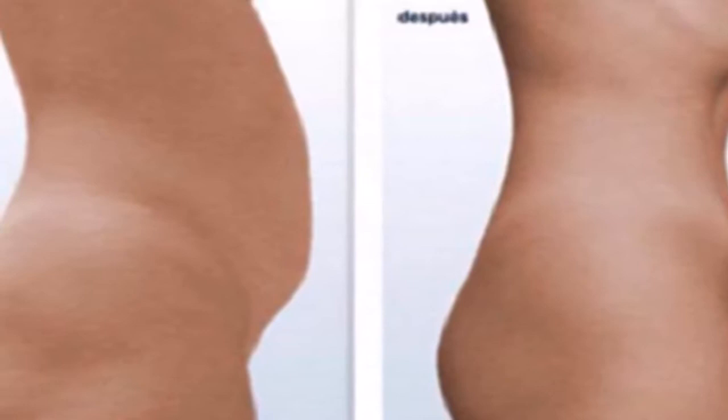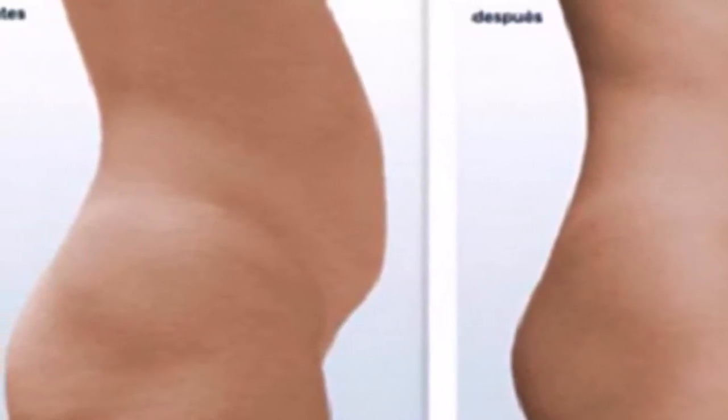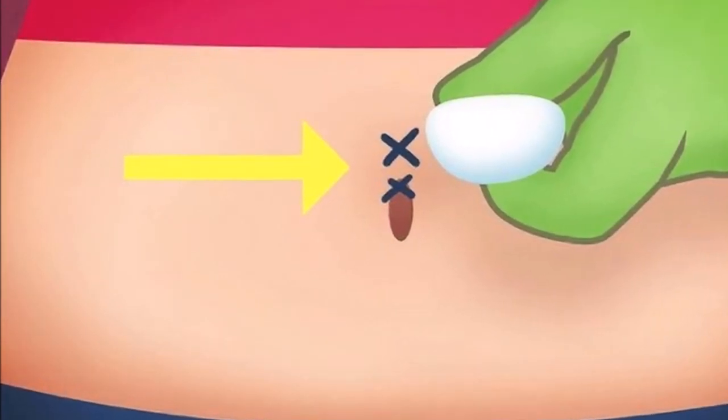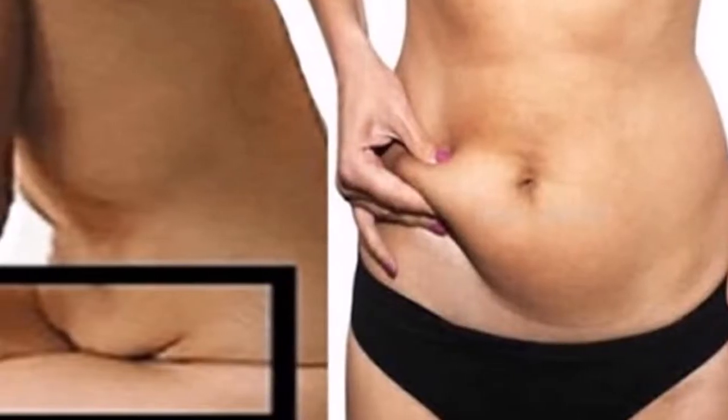Warning: please read the warning we make in the more information section of our channel. We aren't responsible for the information herein. Say goodbye to the fallen belly — with this trick you can remove it in a few days.